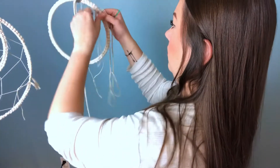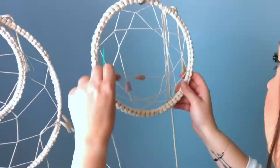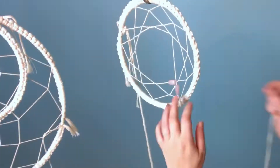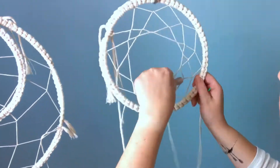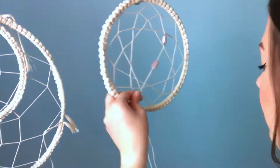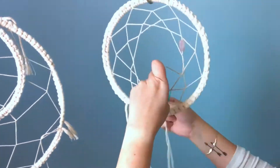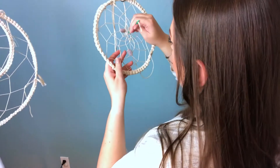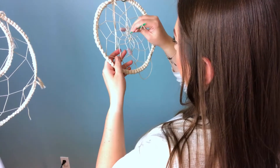Now I'm going to do the same thing for the other two hoops, only I'm gonna add beads and I'm gonna close in the center — we're not gonna have any gap in the middle. I like to add a couple stitches in the center just to make sure that it's secure. And voila!